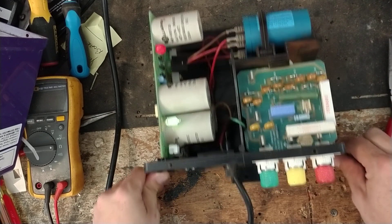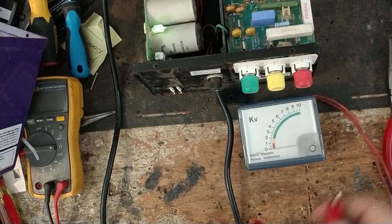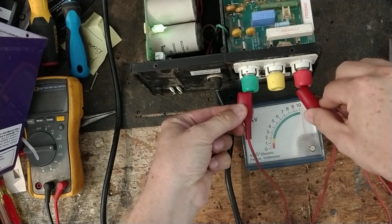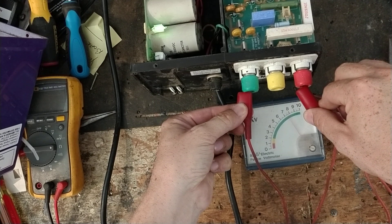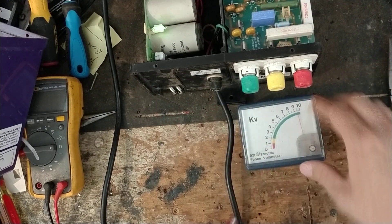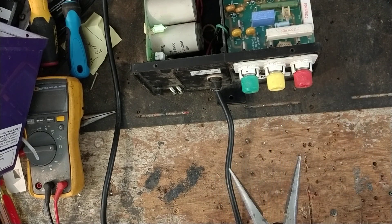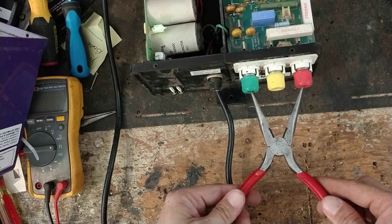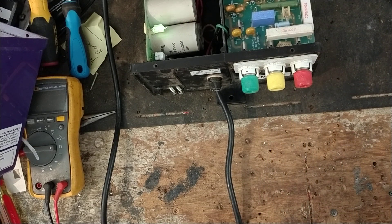We put a voltmeter across it and we're getting about 9,000 to 9,500 volts out of it. As a 15-joule unit, it probably outputs about 8 joules. So it has a hell of a shock to it.